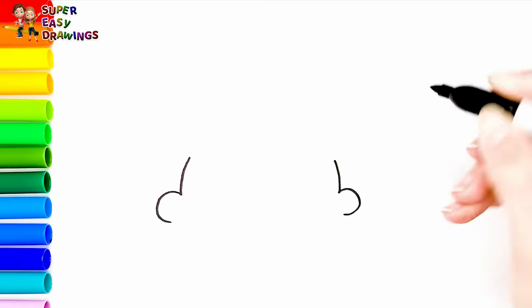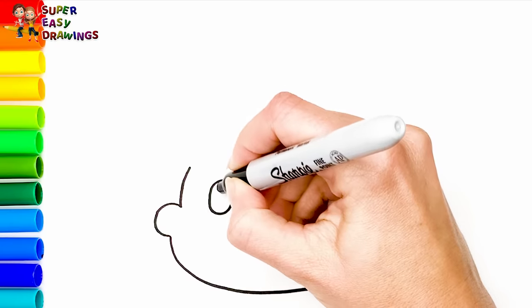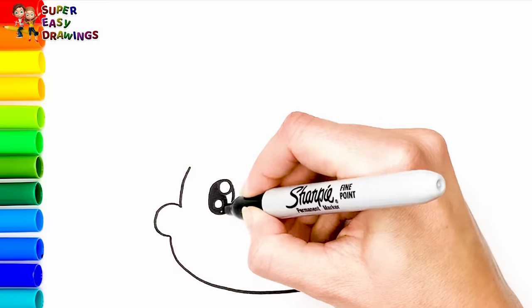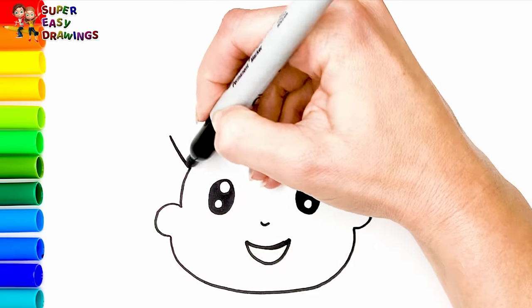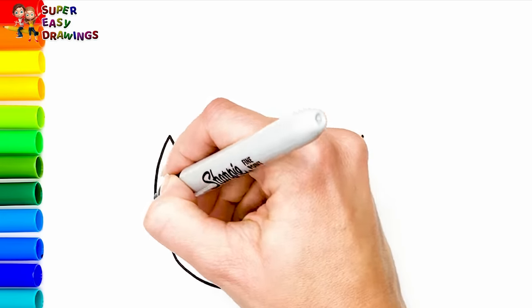Let's draw his face and his ears. Then I draw his two eyes, his nose and his smiling mouth. Then I draw his hair and his police cap on the top of his head like this.